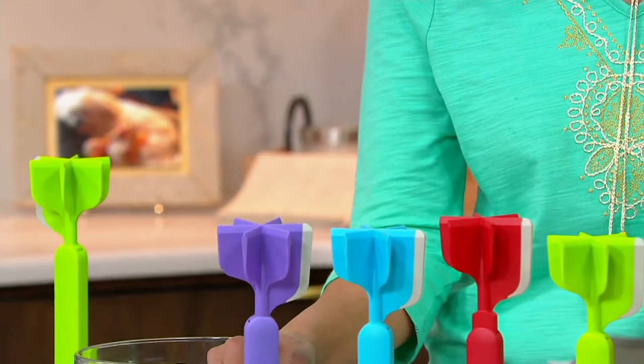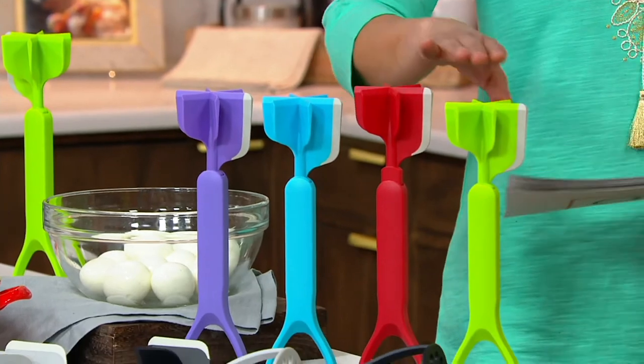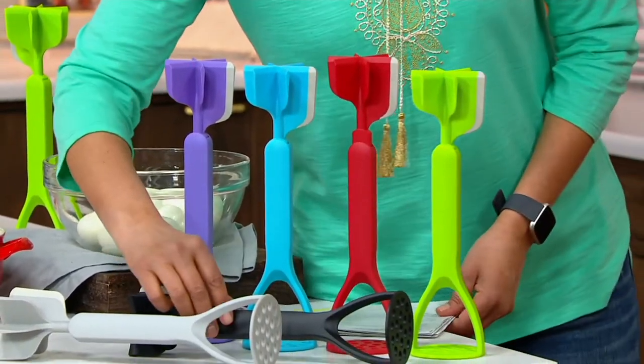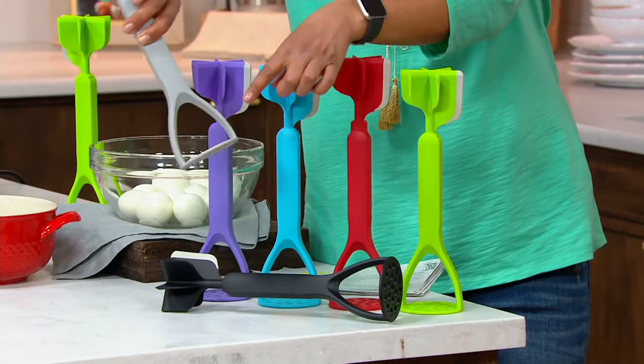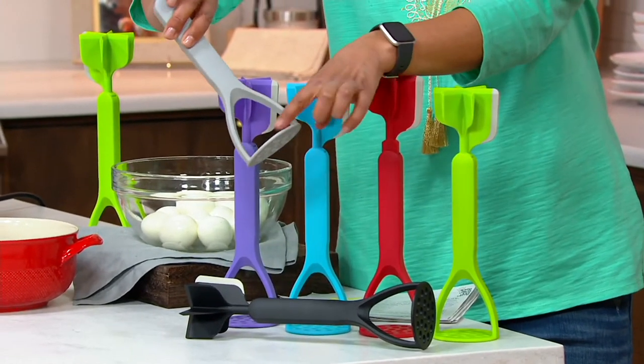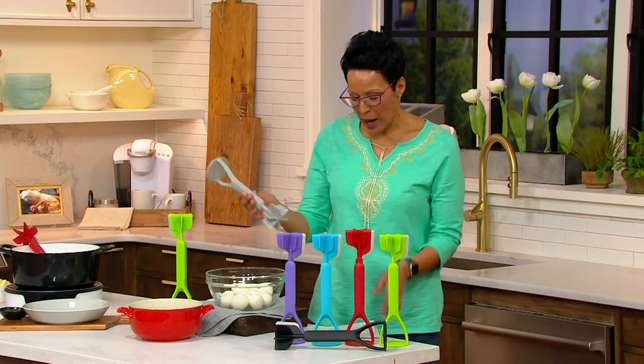Your color options are purple, aqua, red, green, black, and gray. One side is the traditional masher — you probably have some sort of stainless steel masher — and then the other side is the chopper.